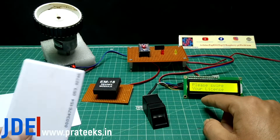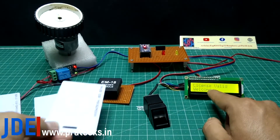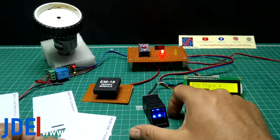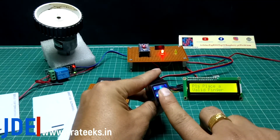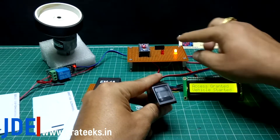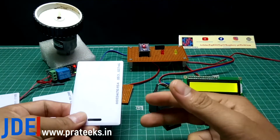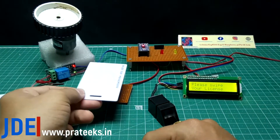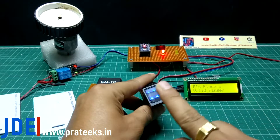When I scan my programmed RFID card, the LCD says 'license valid' and the fingerprint sensor starts. When I place my programmed finger, access is granted and the vehicle restarts. If either the fingerprint or the RFID card does not match, the system will not start — access is not granted.